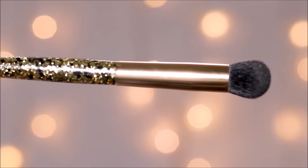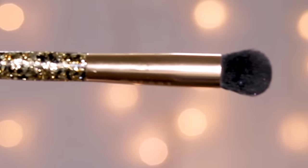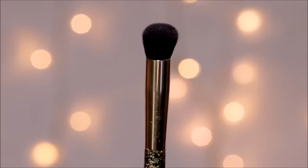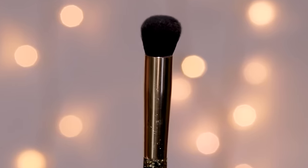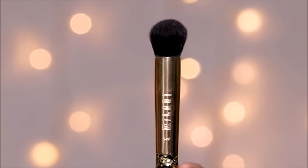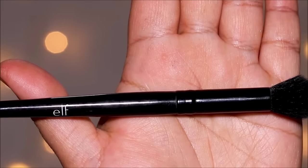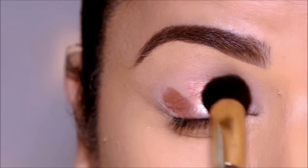Now comes the fun part — the blending! Instead of blending, we'll be dabbing, and I promise you dabbing is the easiest form of blending — you can never go wrong with it, but you just need the right brush. My favorite one is from Milani — it's soft like a blending brush but also stiff and firm. I also like the ELF brush, which is actually a concealer brush that I use for dabbing. I'll link all of these in the description box below.